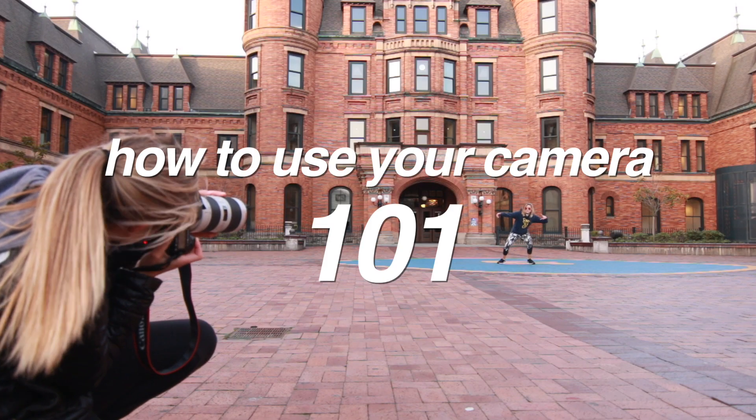Hey guys, welcome back to my channel. It's Shelby. If you're new here, hello — I do photography videos, video tutorials, and some lifestyle stuff, fashion videos, hauls. Today I'm basically doing everything you need to know when you get started with photography. These are things that you pretty much can't get by without knowing if you want to shoot in manual — which you do.